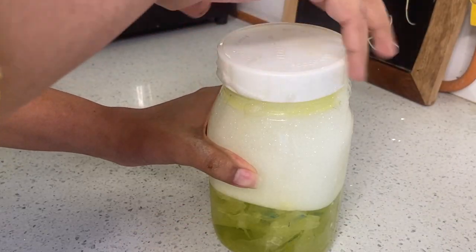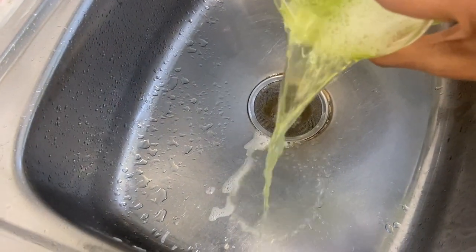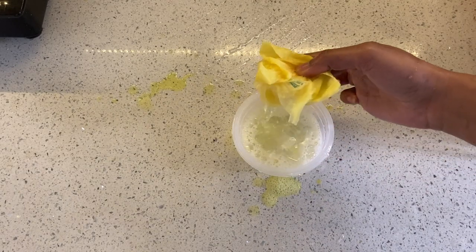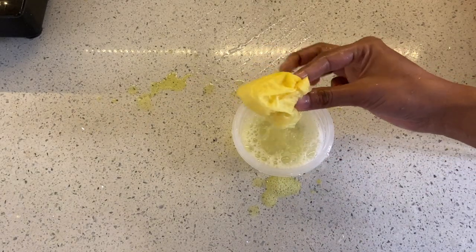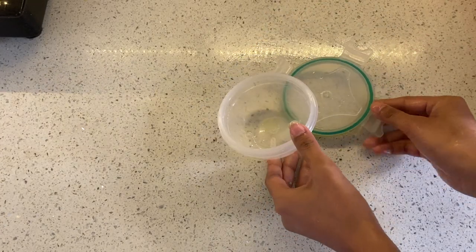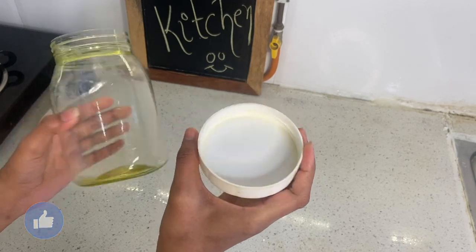Now open the lid and as you can see, all the stains from the lid have gone. Empty the water and as you can see the napkin has absorbed all the turmeric. Here is how it looks after cleaning — all the stains are removed to a great extent. So for me, this trick actually worked.